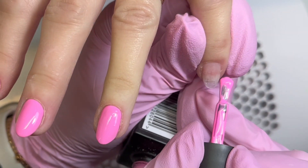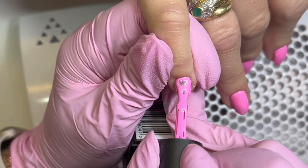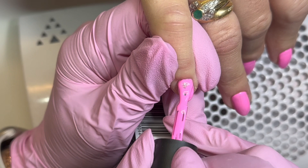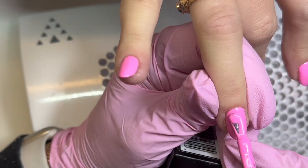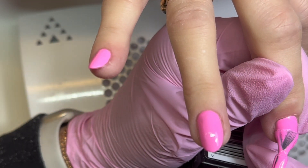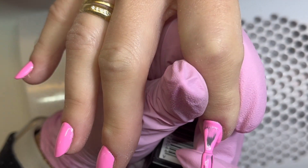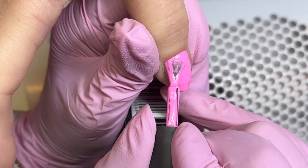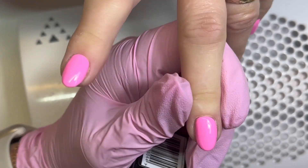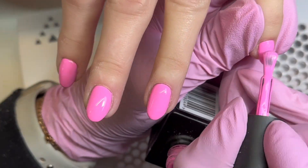Using my brush I'm pushing that colour into the cuticle area so I get nice neat lines around my edges. We're going to pop on two coats of colour. I'm going to speed up the last of this colour application because we want to get onto the nail art — though I could watch nails being painted all day. Let me know in the comments if you're the same! Just finishing off that colour application before we go on with our foil gel.